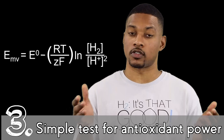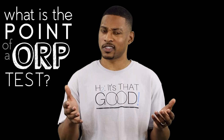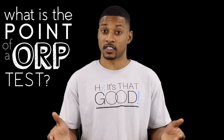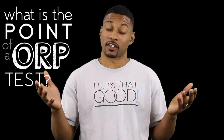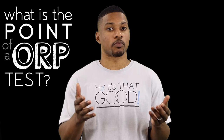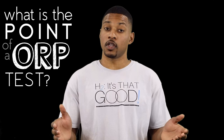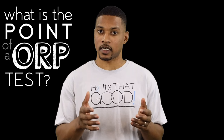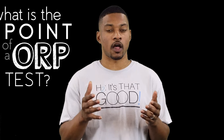ORP is a lot more complicated than trying to use it to prove something is an antioxidant. So with all that said, what is the point of an ORP test? Strictly speaking of hydrogen water, there isn't much reason to use it. A negative ORP can indicate the presence of a reducing agent — in this case, H2. But we know that molecular hydrogen is the most important property of hydrogen water, that ORP does not help you know the concentration of hydrogen in your water, and that ORP does not test for anything remotely important for hydrogen water. So we can deduce we probably don't need to use ORP.